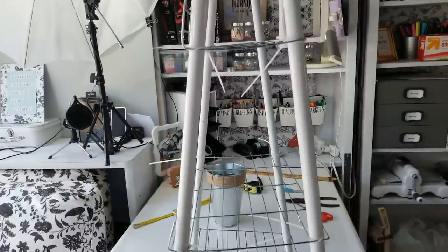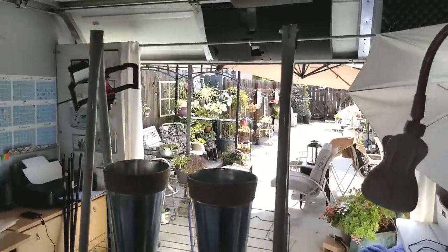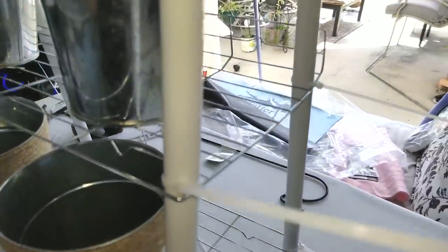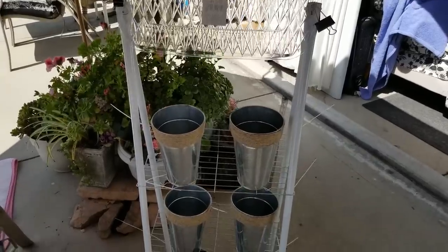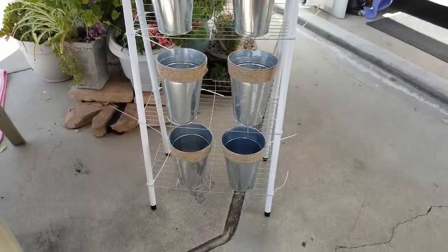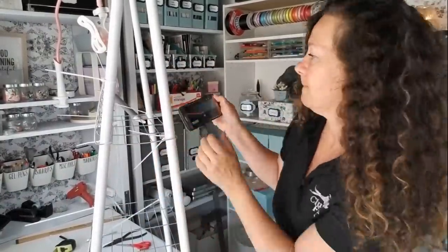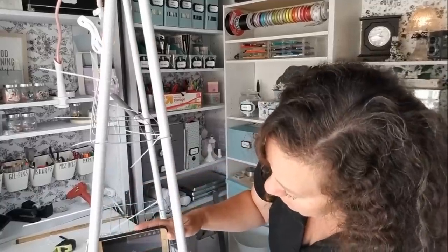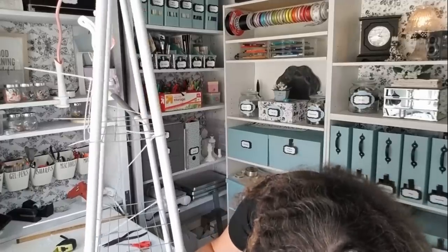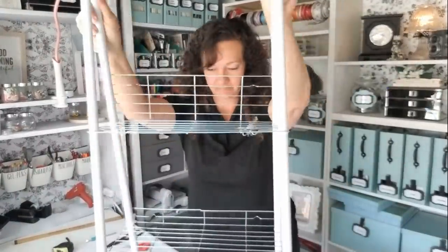So now you can see what it looks like — the bent-up part is the back, and this is what the front looks like. Right now I only have one zip tie on each corner just holding that tray to the leg. I'm getting my level and I want to make sure the shelves are completely level before the next step. I'm just sliding the zip ties up or down where needed. Once they're level, run a bead of glue all around the zip tie and add a second zip tie going the opposite direction so it's forming a little X, locking them in place.